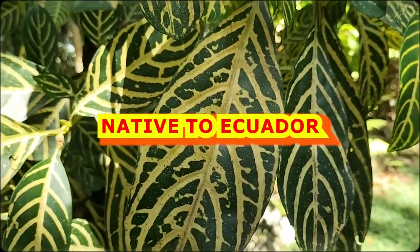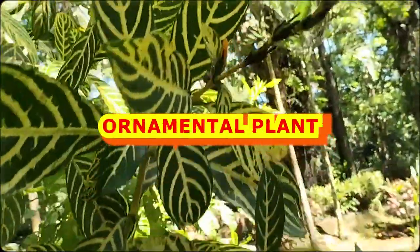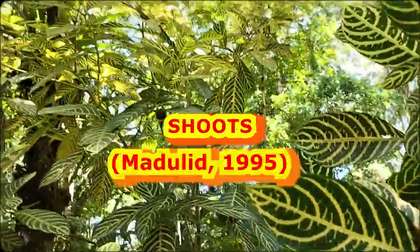Sansychia is native to Ecuador. It is a popular ornamental plant in the Philippines. It is propagated by cuttings of young shoots.